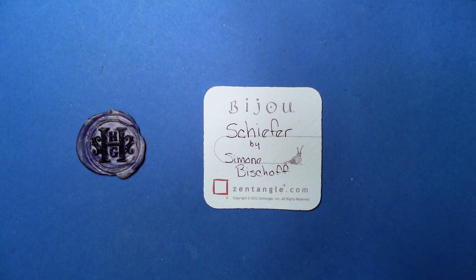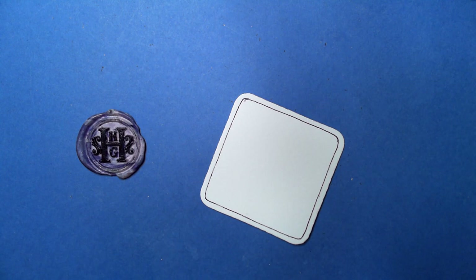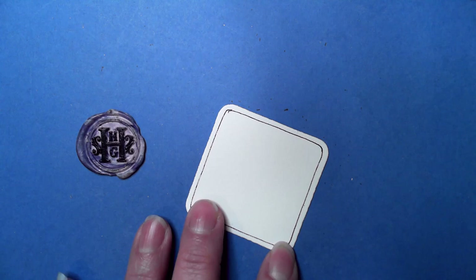Welcome to this Zentangle quickie. My name is Heather Hartwick Laden, I'm a certified Zentangle teacher, and today we're going to take a look at this tangle called Scheiffer from Simone Bishop. It's a neat tangle — I like that it's geometric and also has a number of options for decorating.